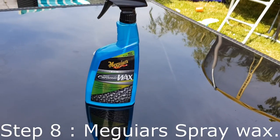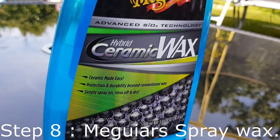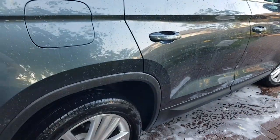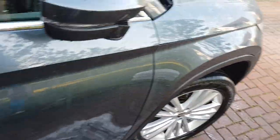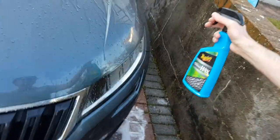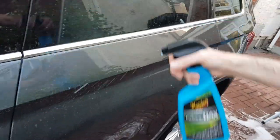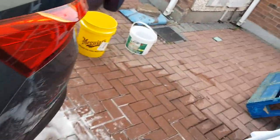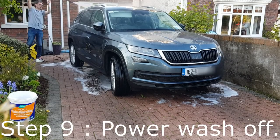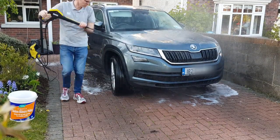A spray wax like this one from Meguiar's is super easy to apply. The real advantage is that there is no buffing needed — a paste wax requires buffing, and unless you've prepared your car properly, buffing can actually scratch your paint. You simply spray this onto the wet car; the water helps to distribute it. One or two sprays per panel is all you need. You can spray it onto glass and plastic too, though I like to avoid the windscreen. This wax gives you gloss and protection which will make your car easier to wash next time. Once applied, simply rinse off and you immediately notice the water beading and extra shine.